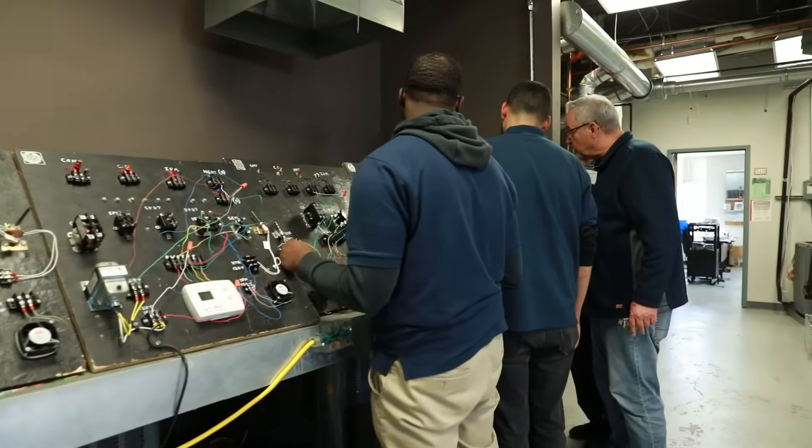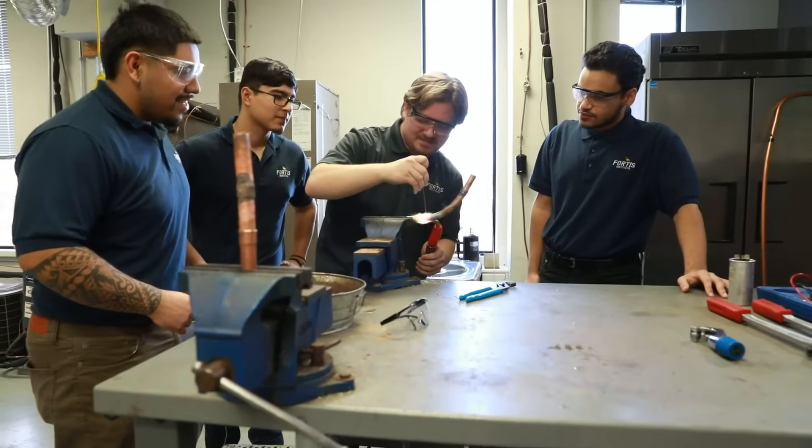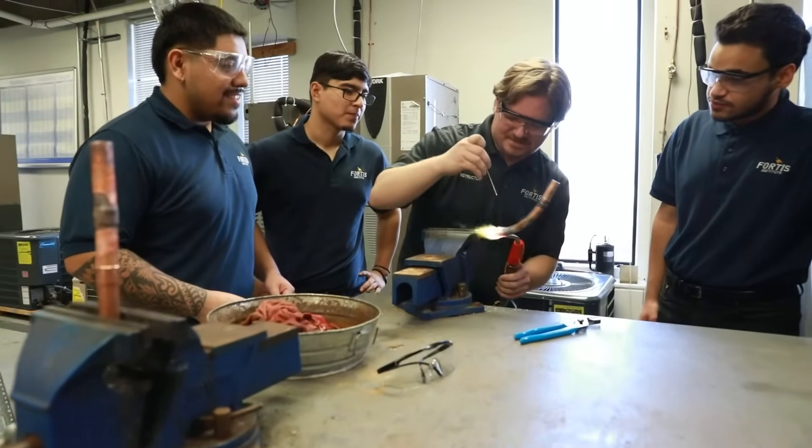It's rewarding to see that most of my students in the nine years that I've been here always come back and say, 'Hey Rich, I can't believe I picked the right course because I am so happy being an HVAC technician.' And that makes you feel good. It really does.